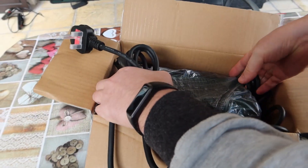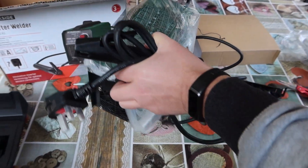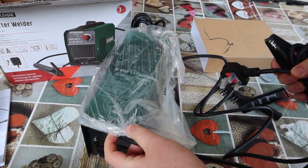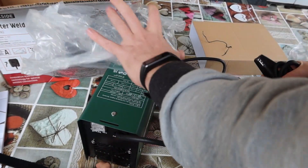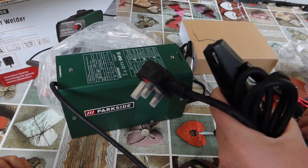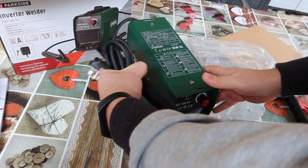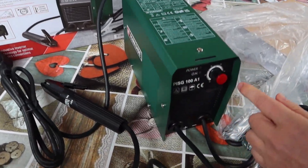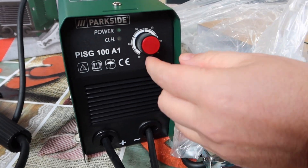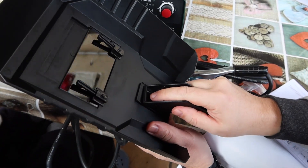We will connect some metal, some steel with this stuff. It's to glue steel. Do you like to glue steel? We can measure our amperes here from 10 to 80. 80 amperes is maximum. Put a handle here.